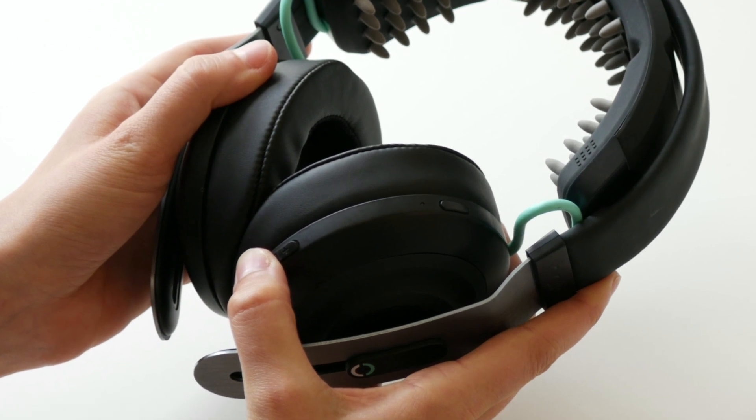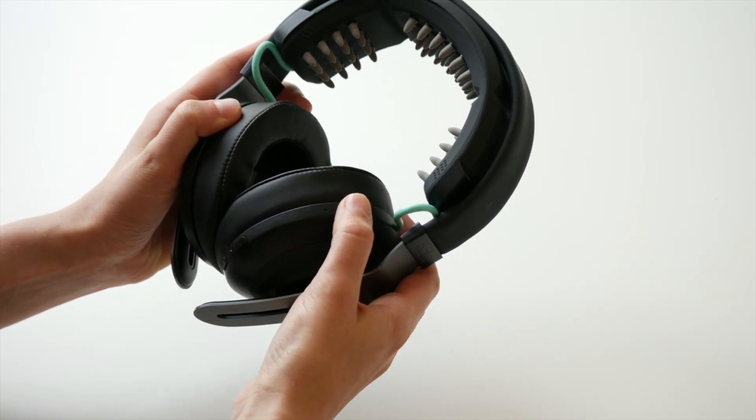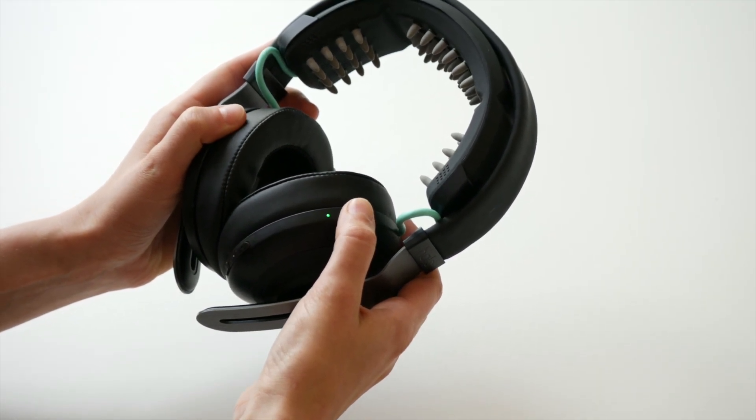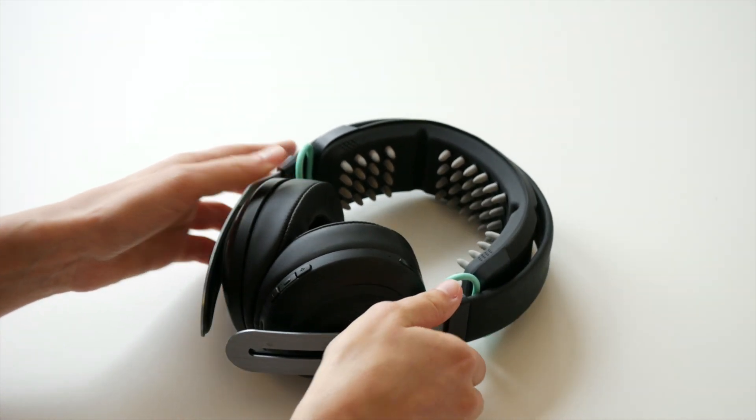Once you're seeing the blue light quickly flashing, turn off your headset by holding down the power button until the indicator light turns solid green and then fades away. Let go of the button when the light has fully disappeared. Your Halo Sport 2 is now off.